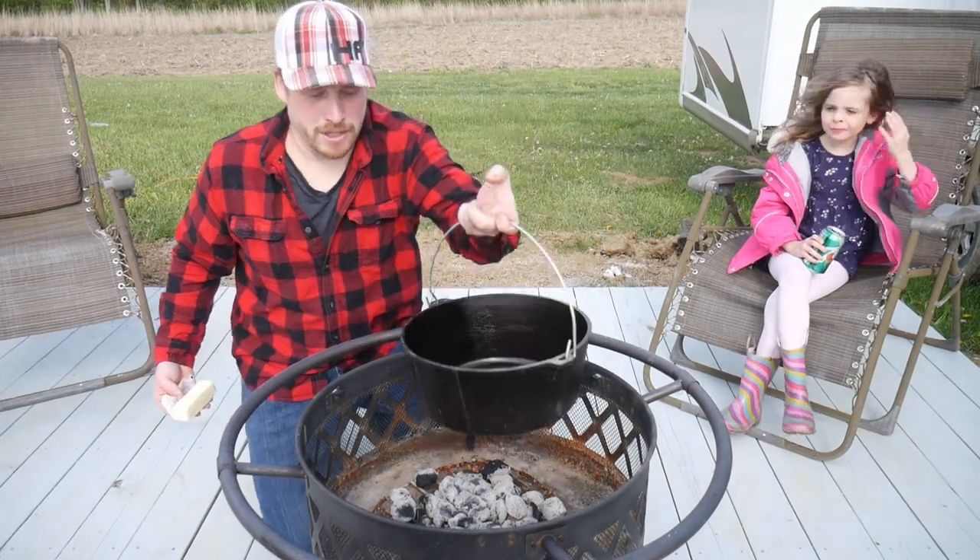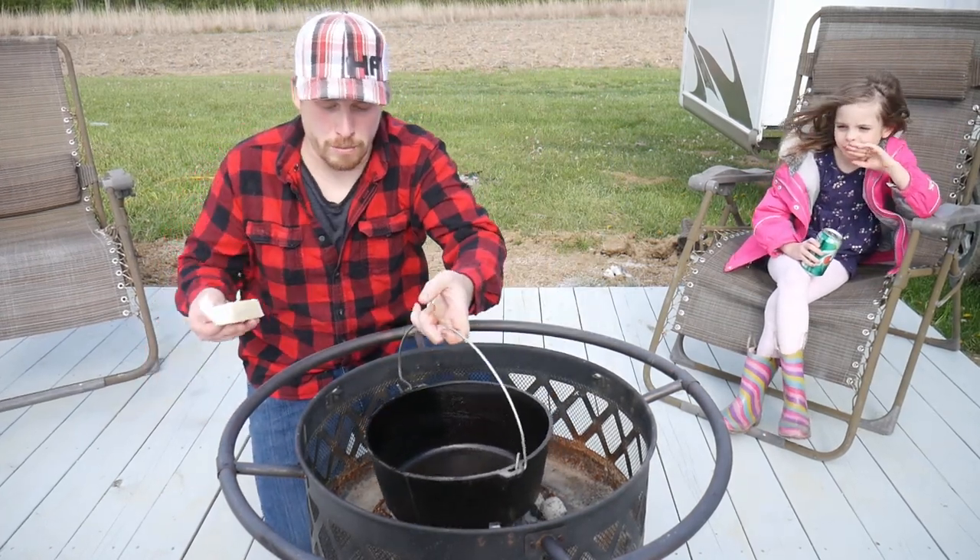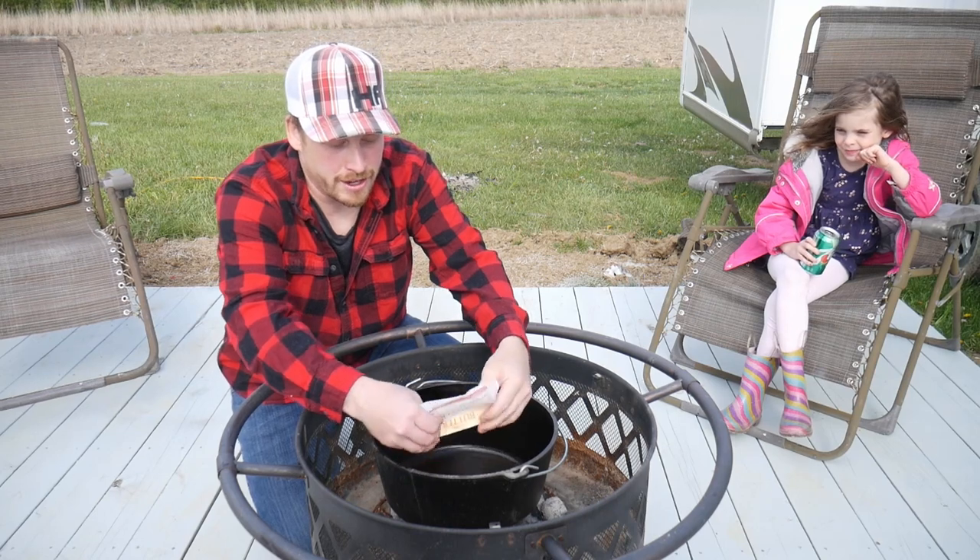The first step is we're gonna put the big Dutch oven on these coals and get it warmed up. We're gonna put a whole stick of butter in here and get it melting.